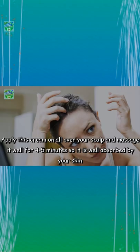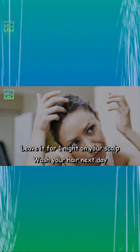Massage it well for four to five minutes so it is well absorbed by your skin. Leave it on your scalp overnight and wash your hair the next day. Aloe vera contains something called proteolytic enzymes which repair dead skin cells on the scalp.